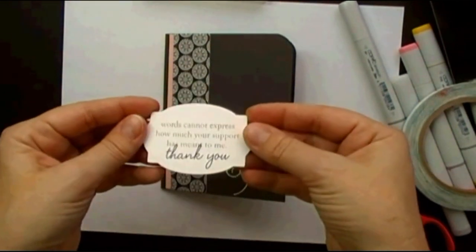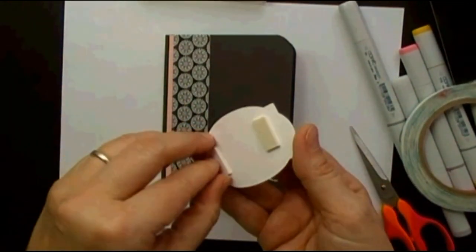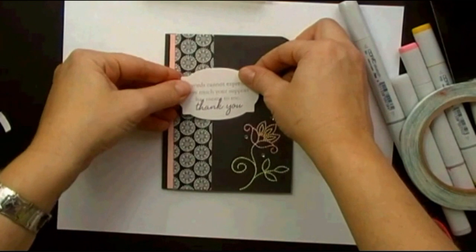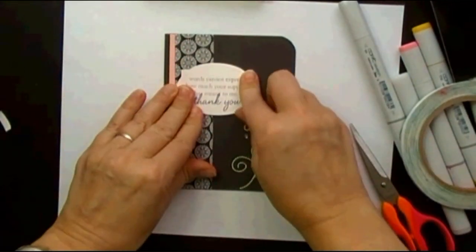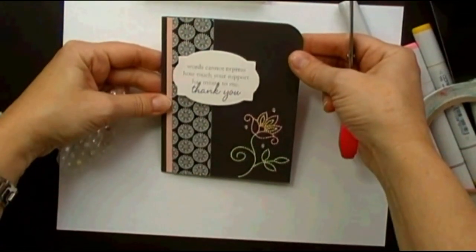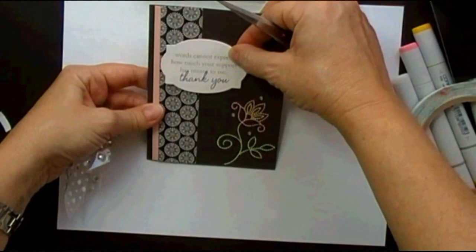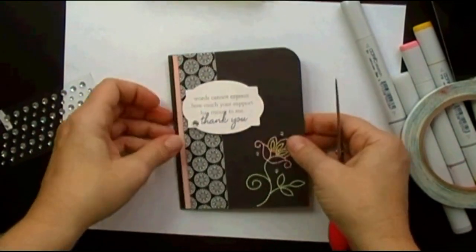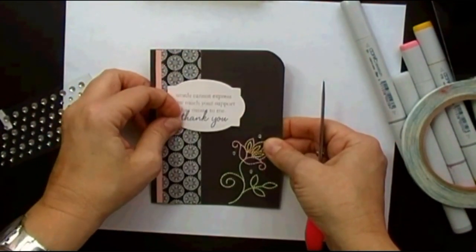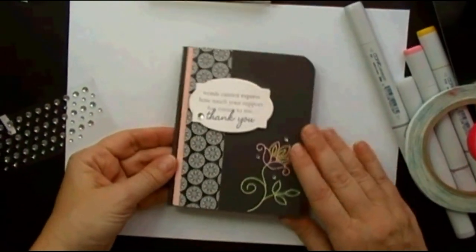I went ahead and pre-die cut and stamped this sentiment using the Fillable Frames No. 10 die and an Inside and Out thank you stamp set. Always try to double check before moving on, before the adhesive sets too strongly. You'll notice there's a point on that frame fitting straight into where the flower is. And there's a finished thank you card using Stitches and Swirls. Thank you for joining me for Make It Monday.